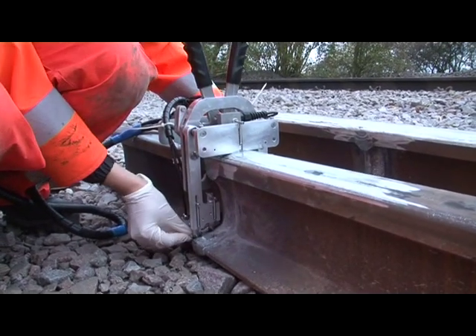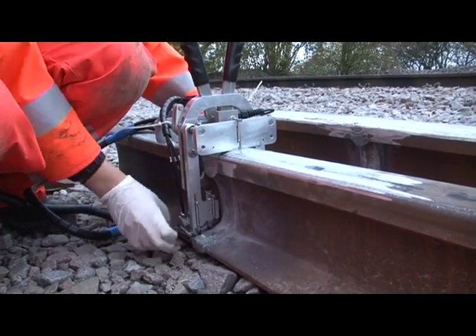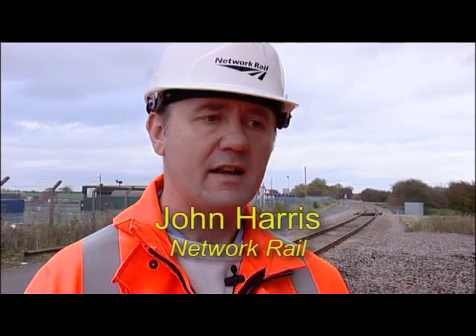The NDT specialist behind Network Rail's contribution to RailElect is John Harris. We're here at the RIDC, which is the Rail Innovation Development Centre, and it's given us the opportunity to test innovation projects, plants, machine tools, trains, in a safe environment, so we can control the infrastructure by taking possessions, by blocking movement.